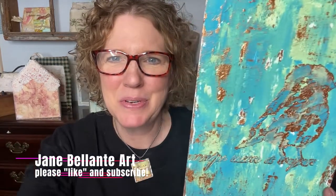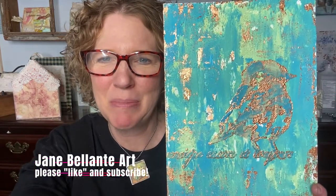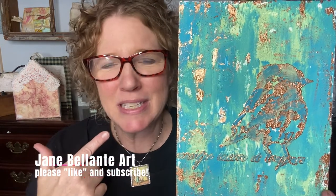Welcome back to my YouTube channel. I'm Jane, this is Jane Belante Art. My voice is terrible — I'm getting over a horrific sinus infection. I'm so sorry it's going to be bad throughout this whole video, but I'm going to show you how to make a project that's so easy.